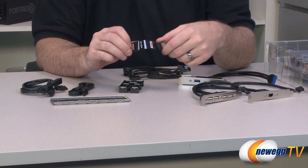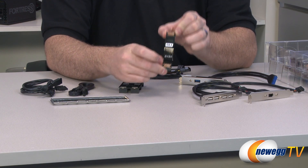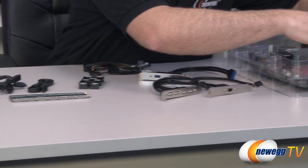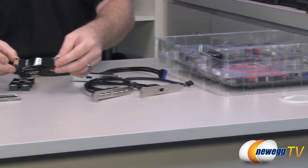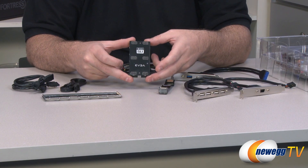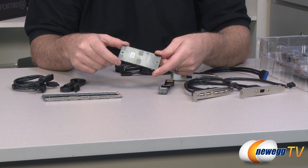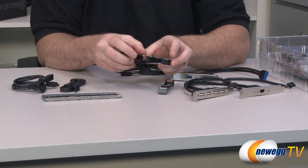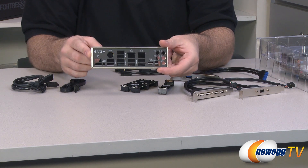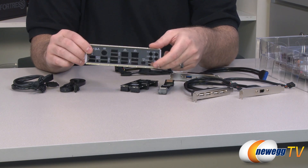You get a couple SLI bridges since this board is capable of two-way, three-way, or four-way SLI. You get a nice SLI EVGA-logoed flexible bridge for two-way SLI configurations — it's quite long and should extend at least four spaces down on the PCI Express slots, covering the majority of two-way SLI configurations. You also get a three-way SLI bridge in a semi-gloss black with SLI and EVGA logos — this rigid PCB design provides extra support for your video cards. Of course, you also get a rear panel I/O shield with squishy foam on the back that provides EMI shielding.